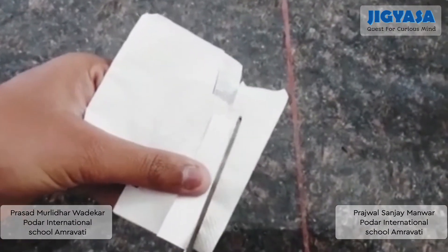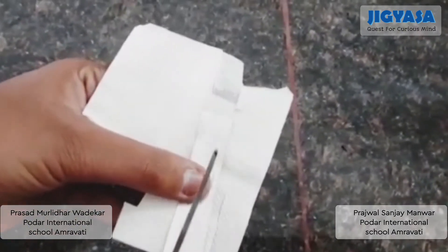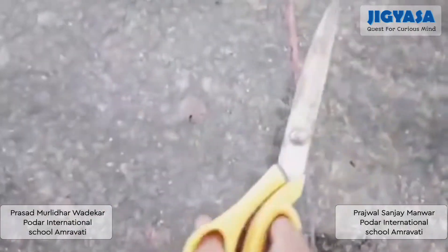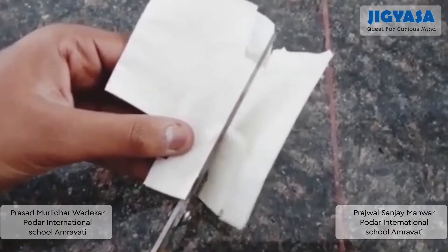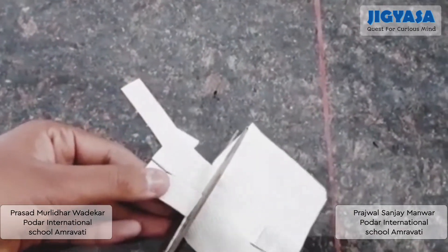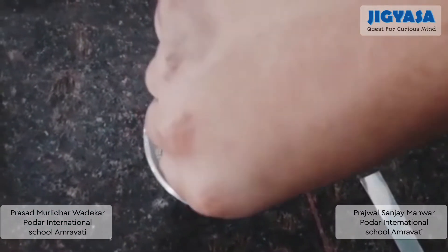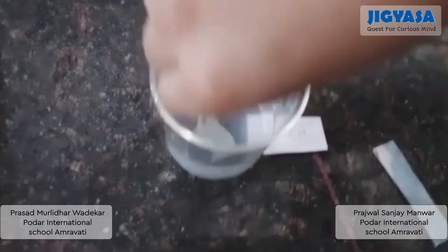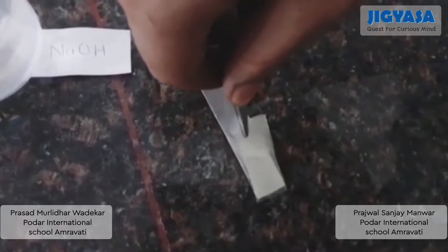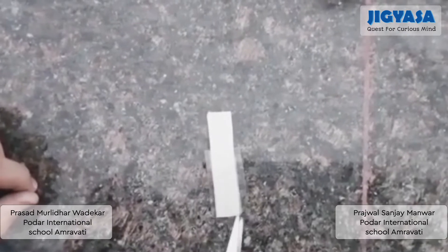Now we have to cut a strip of tissue paper to soak it in our saturated salt solution. Now dip the strip in the salt solution and keep it on the aluminium strip. Now place the polymer separator plastic on it.